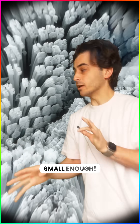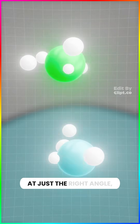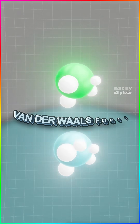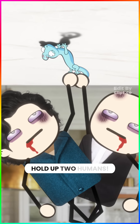But we're still not small enough. Each seta splits into millions of spatula-shaped pads — spatulae. So when you place your foot on a surface at just the right angle, the atoms in your spatulae get so close to surface atoms that they sync up. It's called van der Waals force — basically atomic velcro. And geckos are so good at this, the force of all their little spatulae could hold up two humans.